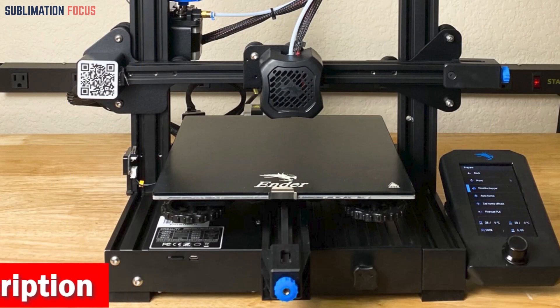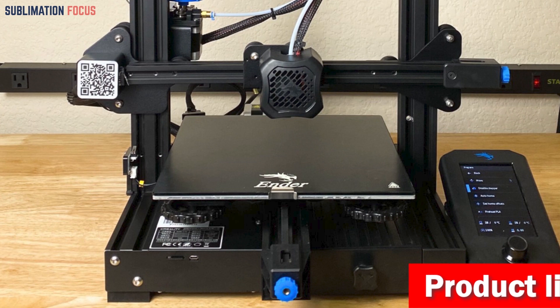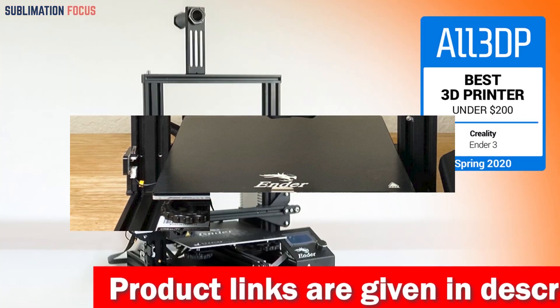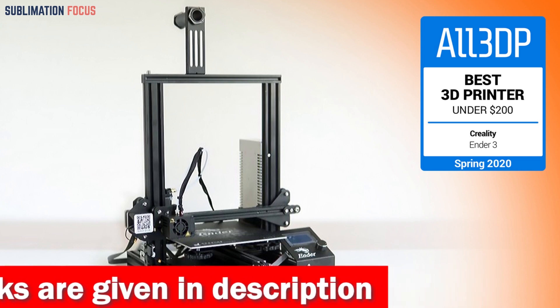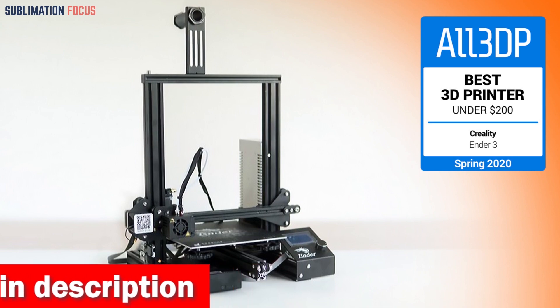Stability is the name of the game here. Reinforced with linear shafts and extra gussets, the all-metal cube frame ensures top-notch print quality. The auto-leveling CR Touch probe and smart sensors make your life a breeze, providing precise bed leveling and even detecting filament runouts. The sticky and bendable PC build surface means models adhere like magic, and when it's time to remove them, give it a slight bend, and voila!